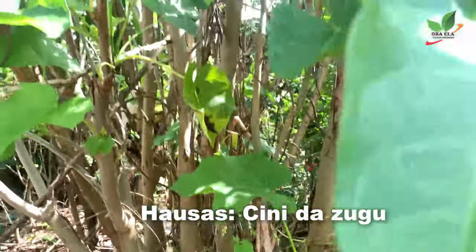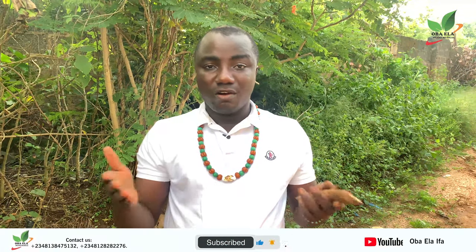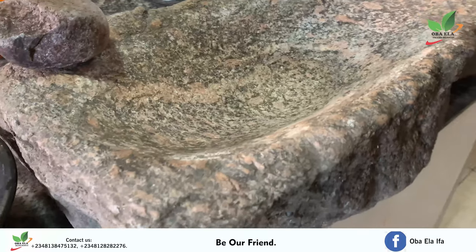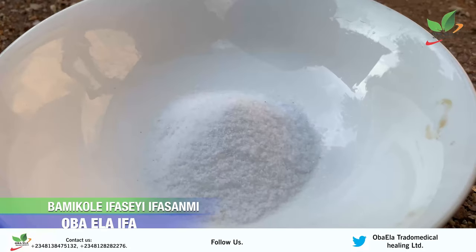The other items we are going to use are beef, palm oil, native pepper, and a small pot — you can use a clay pot or any pot of your choice — water, and a grindstone. If you can't get a grindstone, you can use a blender, grinder, or mortar to grind it.